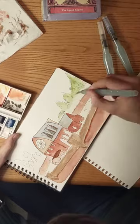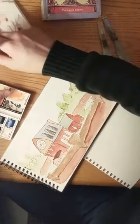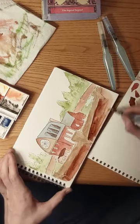I was really pleased with how the coloring on the trees turned out. I didn't want them to take too much attention away from the main building, but I think they add a nice extra element to it.